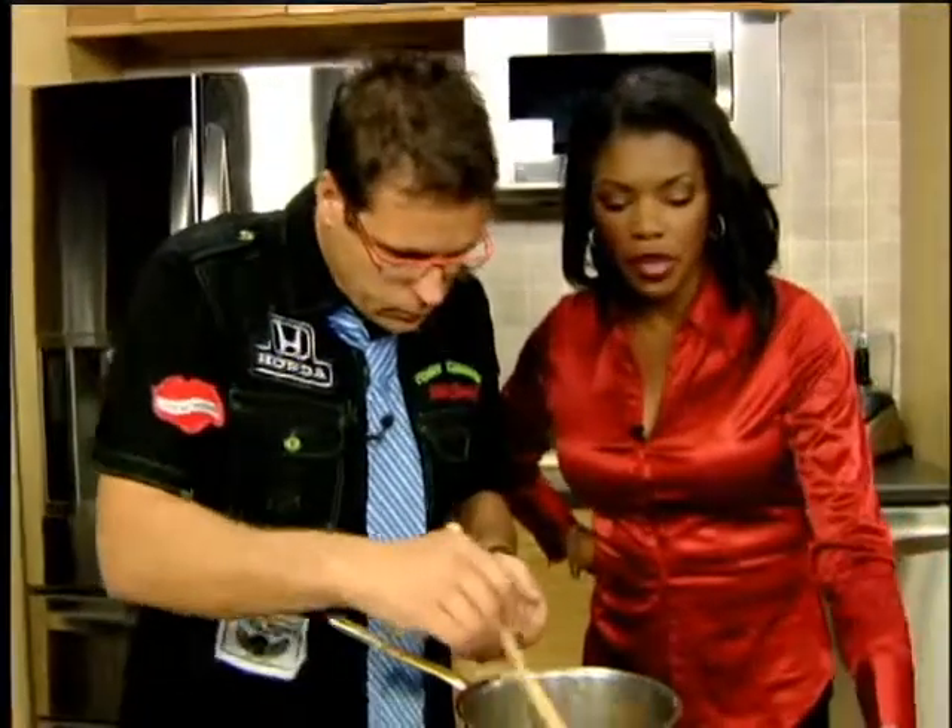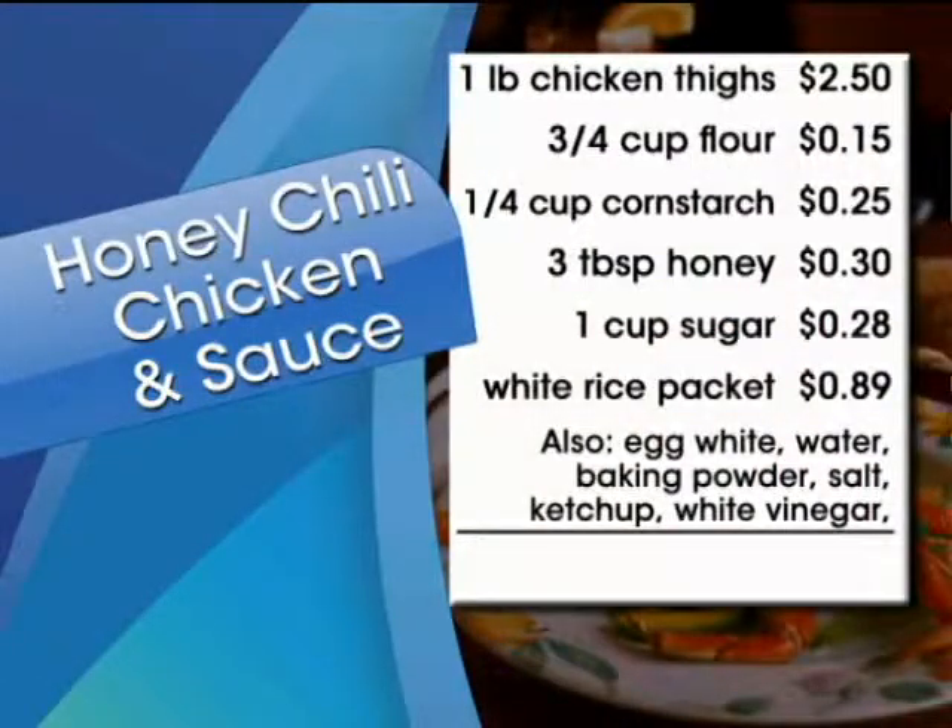Let's pull up the recipe here — we have all the ingredients we're using: chicken thighs, three-fourths cup of flour, some cornstarch, honey, sugar, rice. And you can also use some other things like egg white and water. Egg white's for the batter — just one egg white. And that stuff doesn't really count against the price tag; you've got that in your kitchen already.